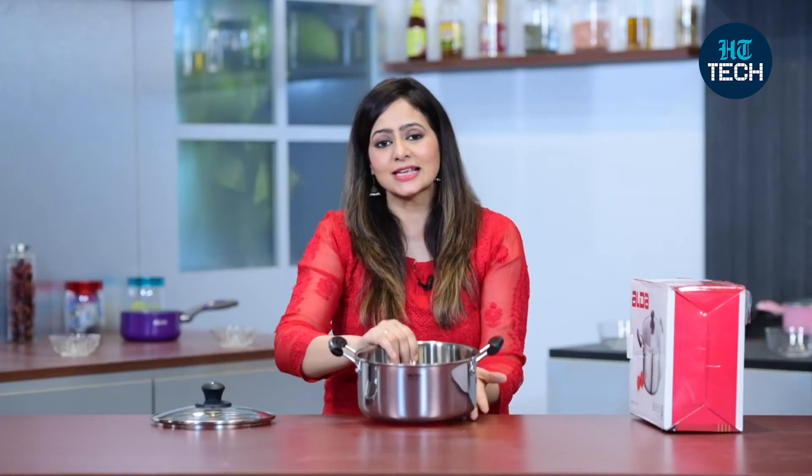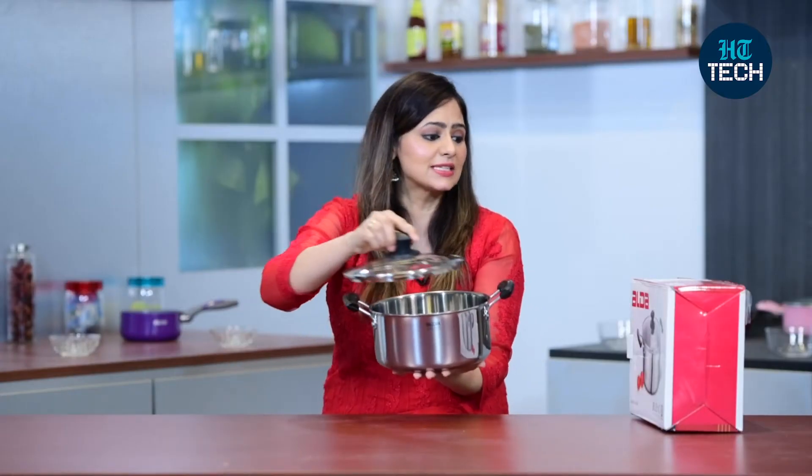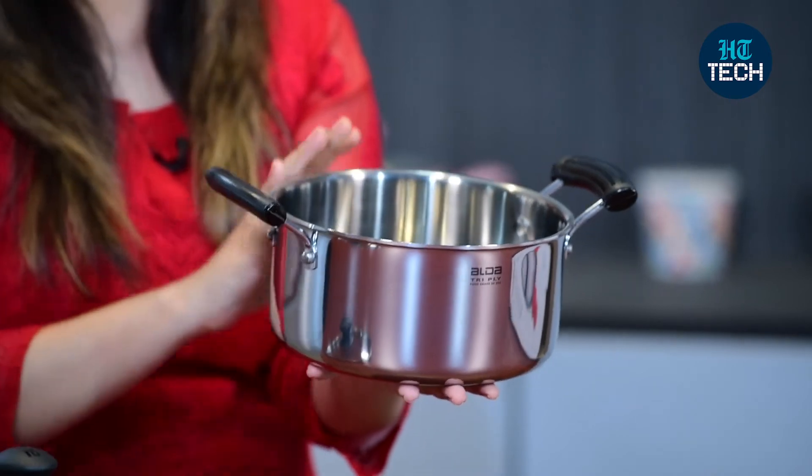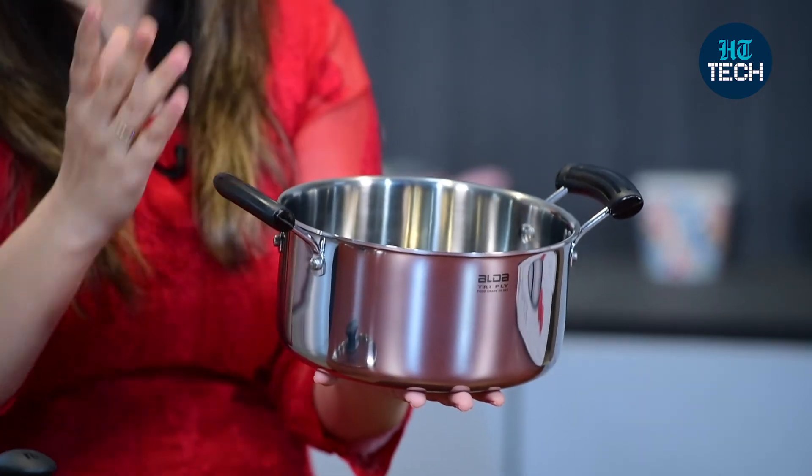Now if I talk about the casserole, it's quite heavy. The weight of the whole product is around 1.6 kgs. The heavier the cookware, the better the quality — it is more durable as well.